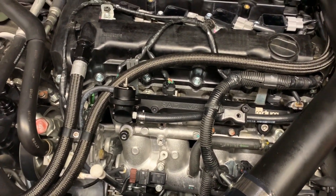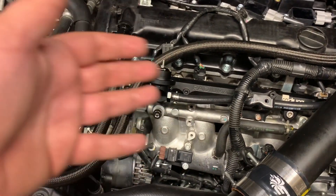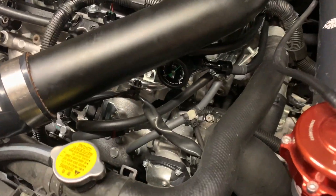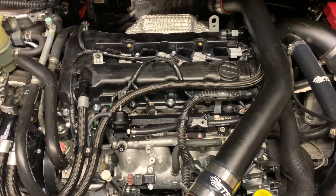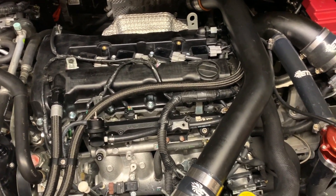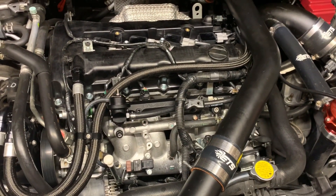Unfortunately, because of the restriction in the return line right now, the fuel pressure regulator is not working. Basically I can't adjust it below 60. I could probably go higher but that's not going to do me any good. I need to get this down to like 45-ish, 50 max. So we're going to have to take that fuel pump housing out and figure something out because that's just not going to work in the long term.